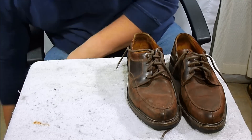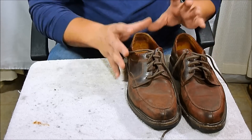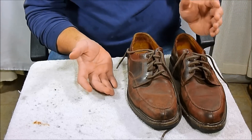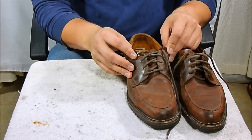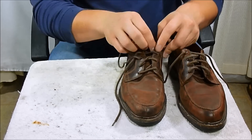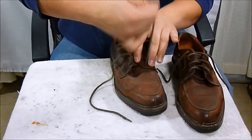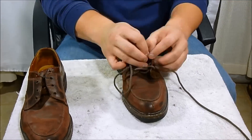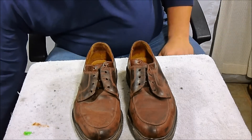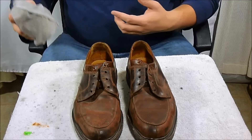One of the first things you want to do — I'll throw this down here — is get your shoes ready to go. Usually I'm doing a bunch at a time, but for the video's purposes I'm just showing you these shoes. You want to take off all of the shoelaces, so I'm going to go through and take all these out. All two of them.